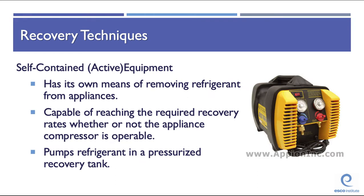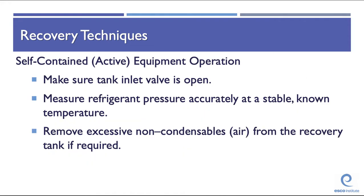Self-contained, or active, recovery equipment has its own means of pumping and removing refrigerant from an appliance. It is capable of reaching the required recovery levels whether or not the appliance compressor is operable, and pumps refrigerant into a pressurized recovery tank. Before operating a self-contained recovery machine, make sure the tank inlet valve is open and the recovery tank does not contain excessive non-condensibles (air). To detect non-condensibles, compare the tank pressure to the expected pressure from a temperature-pressure chart — a mismatch indicates air contamination.